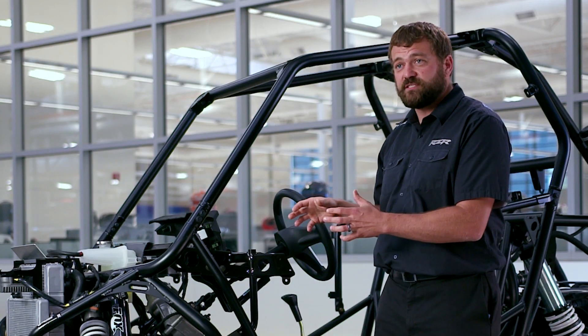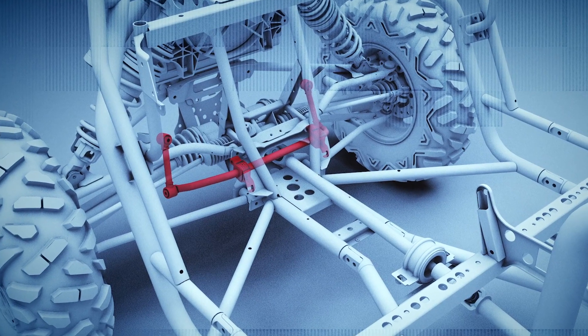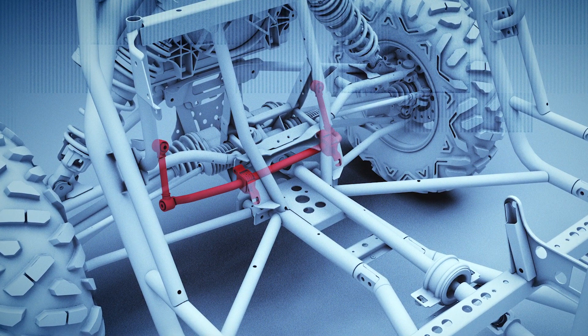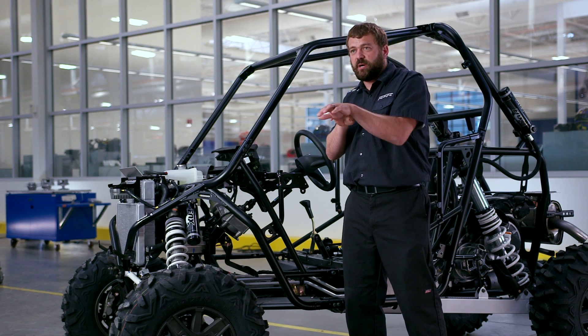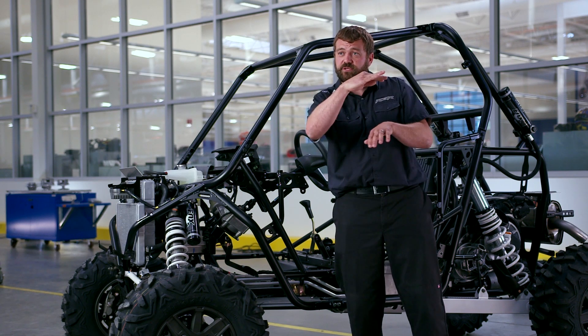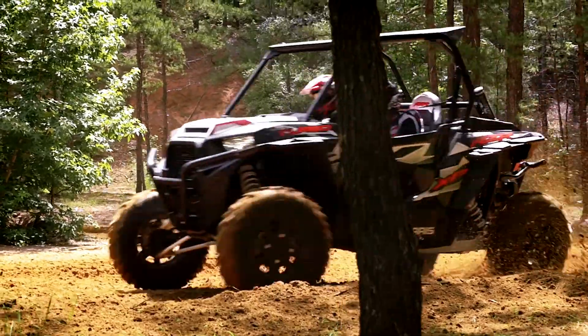One of the other things we've done to make this machine more agile is added a front sway bar, and that front sway bar coupled with a lighter rear sway bar actually provide better balance front to rear. So instead of getting any kind of body roll, the machine stays very flat when you go through corners and builds confidence in you as a rider.